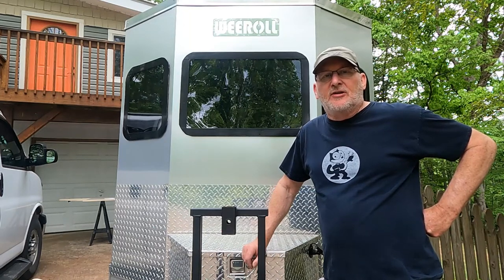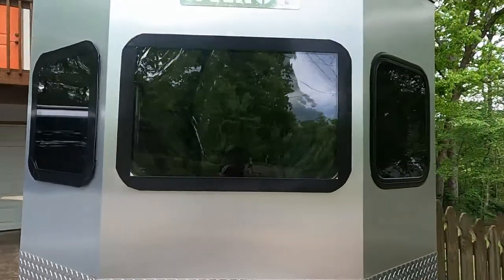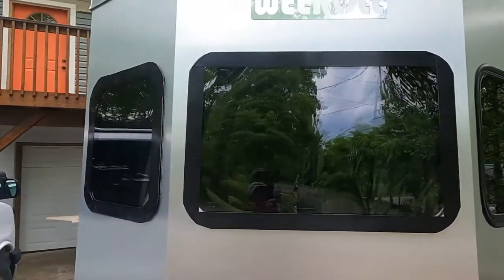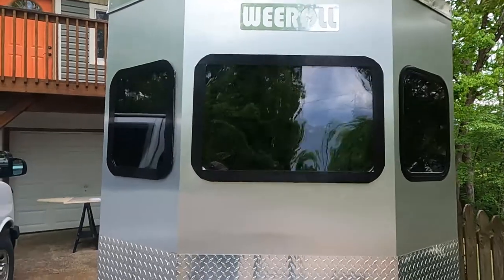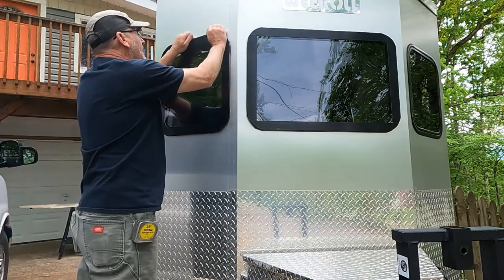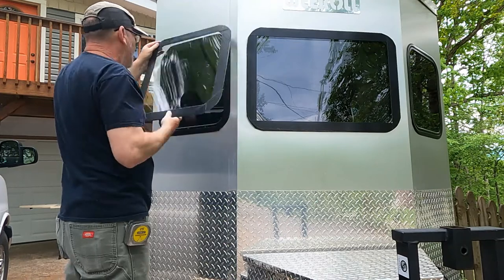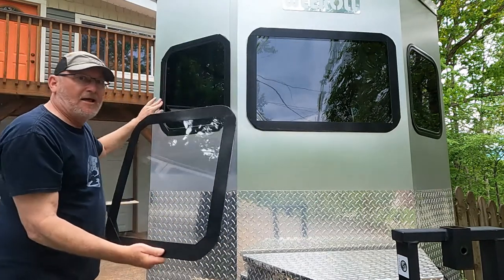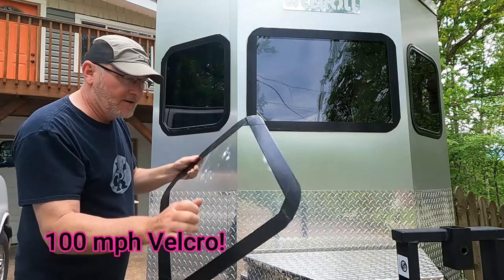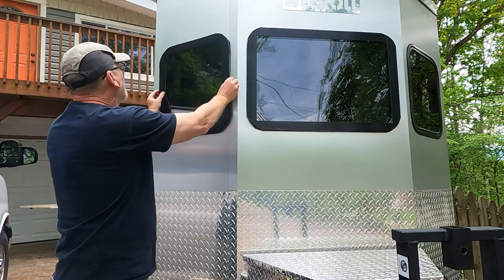I didn't get them all done, but I'll show you what's worked pretty well for me so far. This is what they're going to actually look like — these are window covers. This one here is not done yet; I'm going to make that one and show you how to do it. So these are an acrylic cover that I cut out, framed in black duct tape, and held to the trailer with some 100 mile an hour duct tape. They're really strong and they're clear.